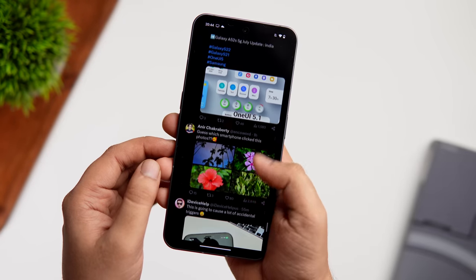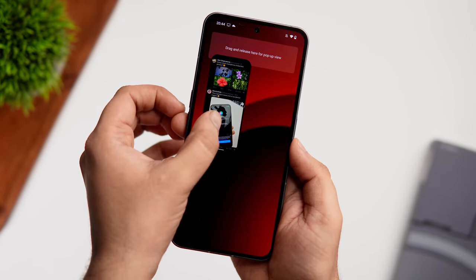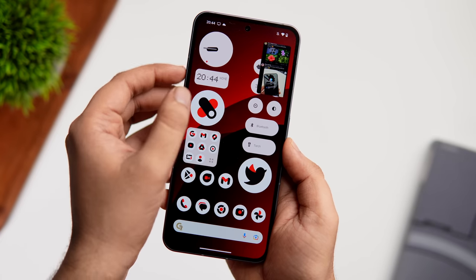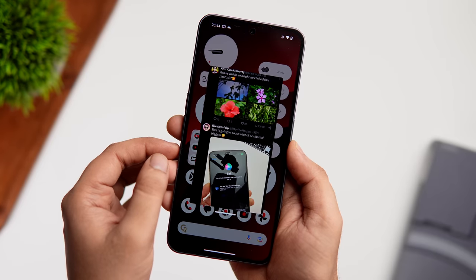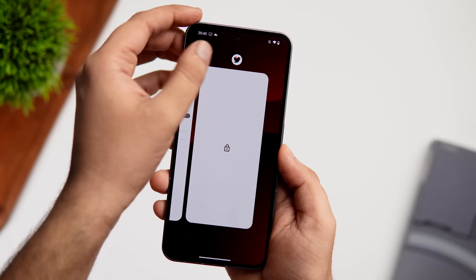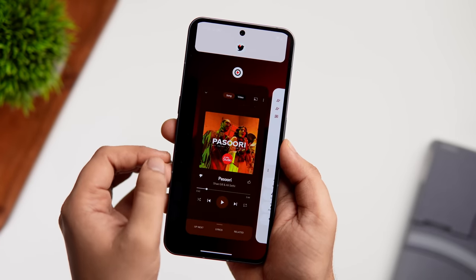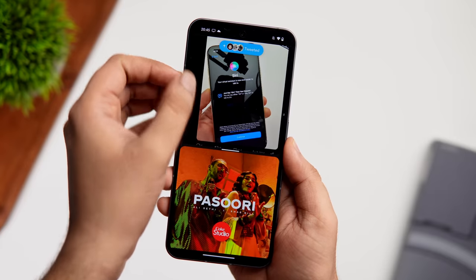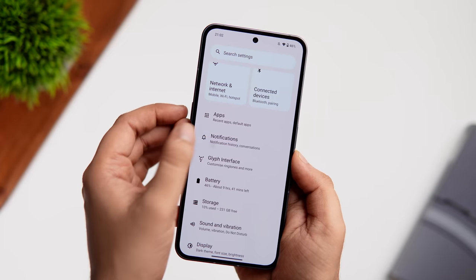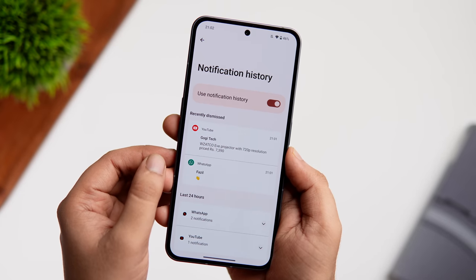To open an app in a floating window, just drag and release it toward the upper portion of the screen, then resize the window as needed. For split screen, go to the Recent menu, tap the app icon, and select Open in Split Screen, then choose the second app.